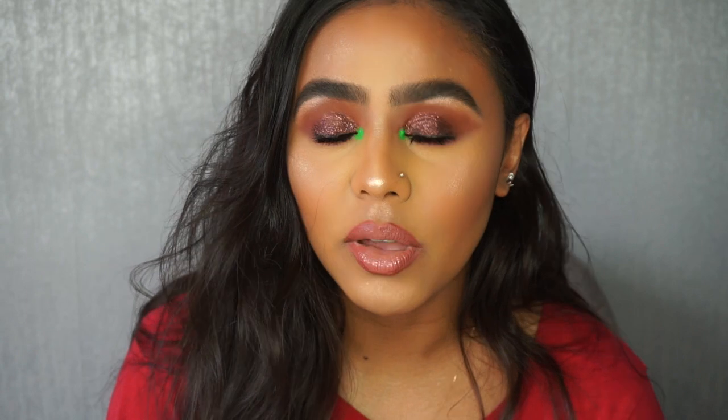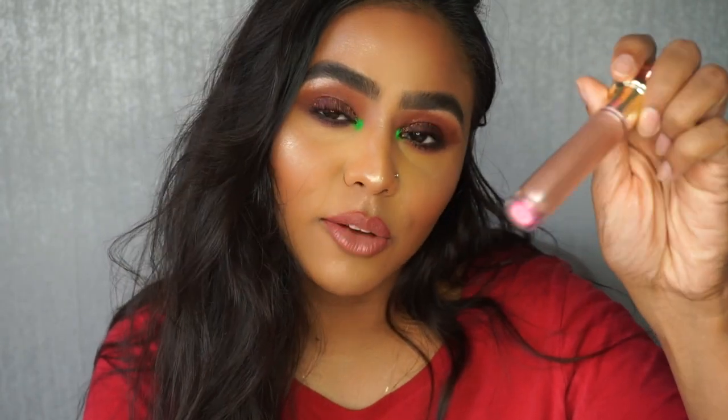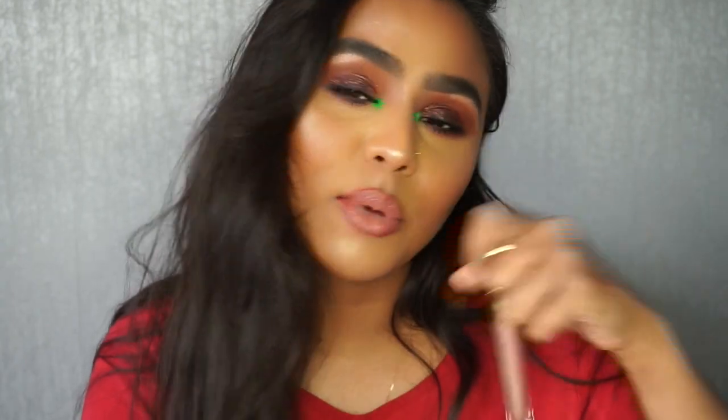Hi guys, welcome back to my channel. In this video I've got this very bronzy glittery look with a pop of neon in the inner corner. I also use Jeffree Star's new gloss which recently came out. If you haven't already subscribed to my channel then please do and hopefully you continue watching this video.